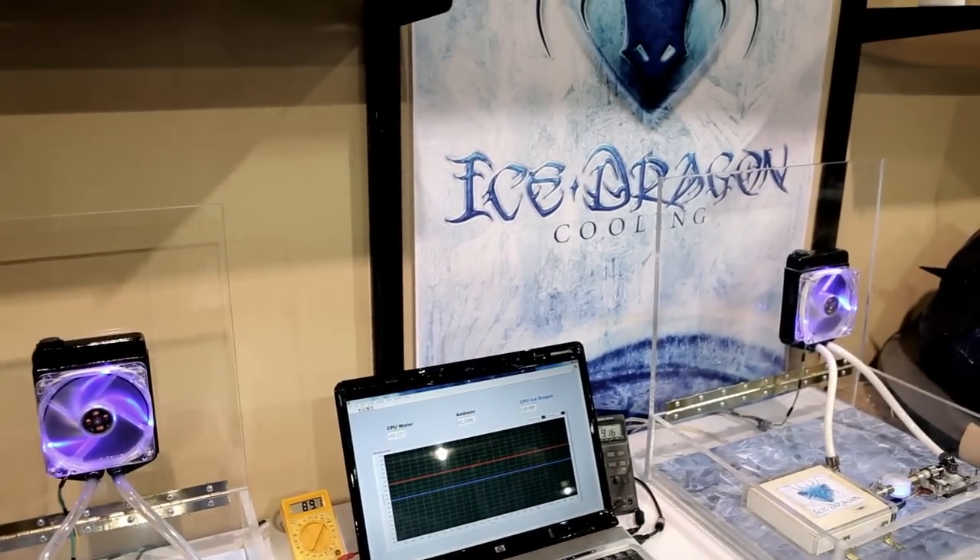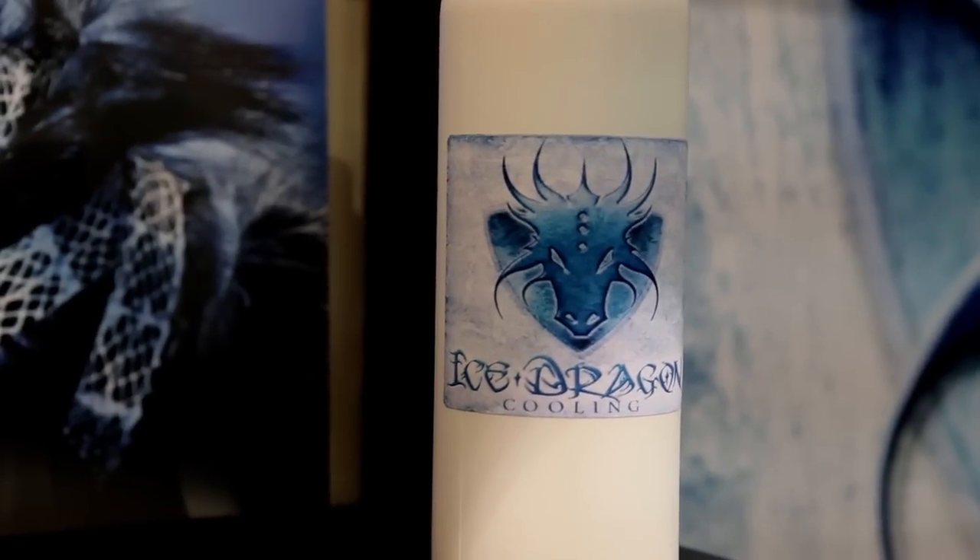What the Ice Dragon is, is a special fluid that's going to replace the distilled water that normally goes into your water cooling system.